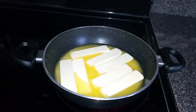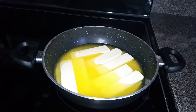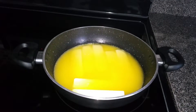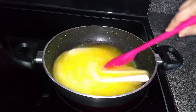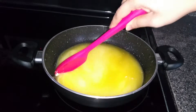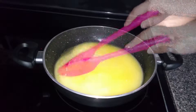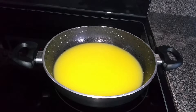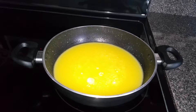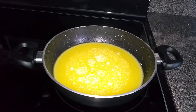Ghee is mostly used in Indian cooking — it's used in desserts, in tadka for dals, or as seasoning for many recipes. Keep stirring in the middle. You can make out the milk solids in the butter while making ghee. Keep in mind that your heat settings shouldn't cross medium. You can see the bubbles coming out — those are the milk solids which float on top of the butter.